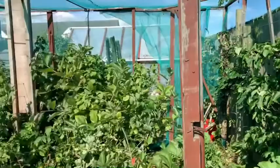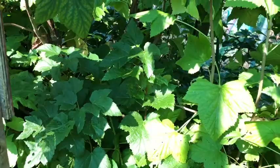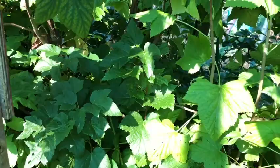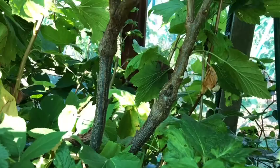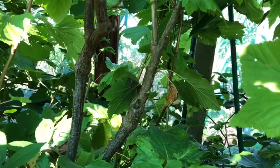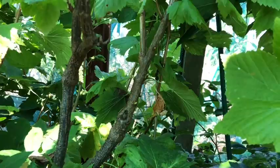Now the blackcurrants are a little bit different. You want to create a goblet shape for blackcurrants, and they fruit on the old wood. So you need to keep the new shoots for next year. This is quite green and pale - so this is a new shoot, as opposed to that one which is a little bit darker - that's last year's growth, so that's what you want to be pruning out. Again, you want to try and create a goblet shape - anything that's crossing, diseased, or damaged needs to be taken out. But these are all going to come out right back to the ground because I'm going to replace these with raised beds. I'm going to take some hardwood and softwood cuttings and I'll show you how.